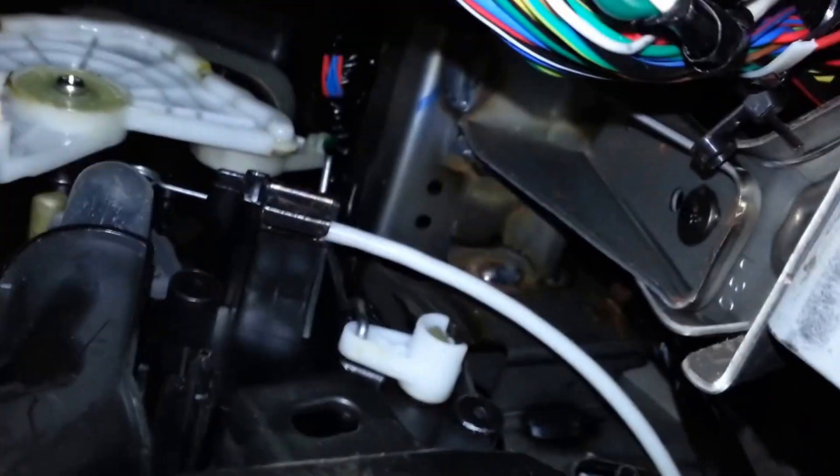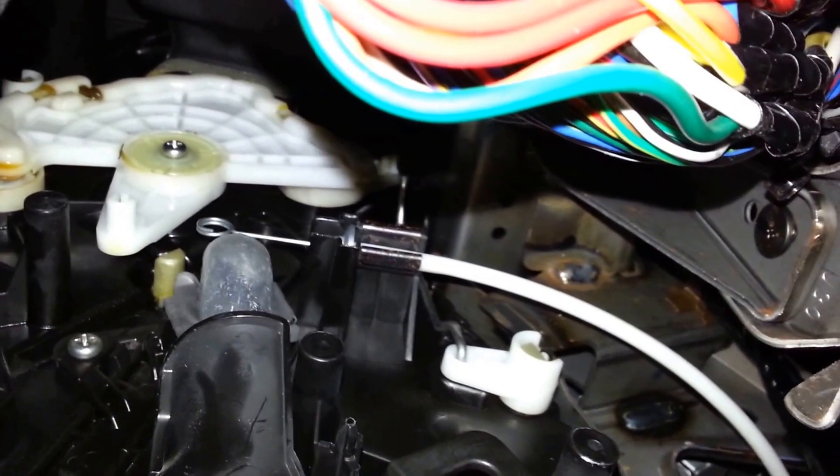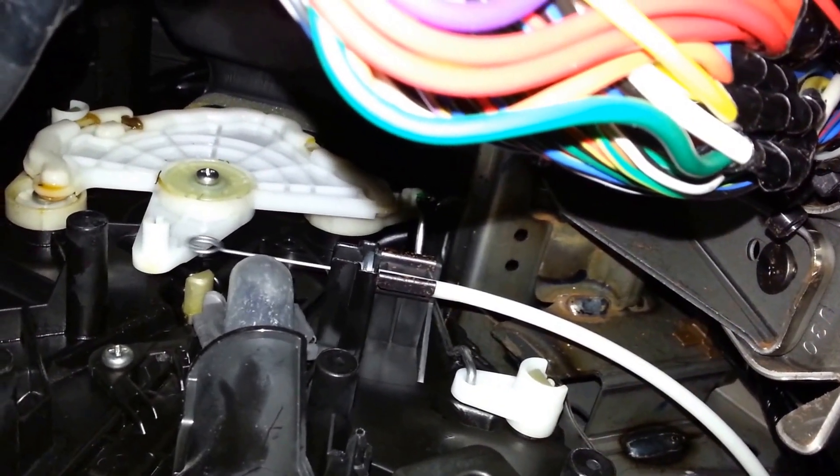Go to the driver's side, clip back the vent cable and clip back the steel ring in the plastic control wheel.